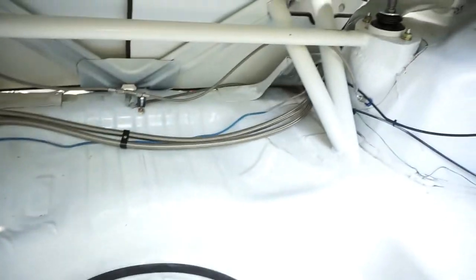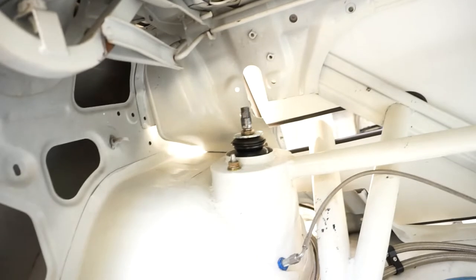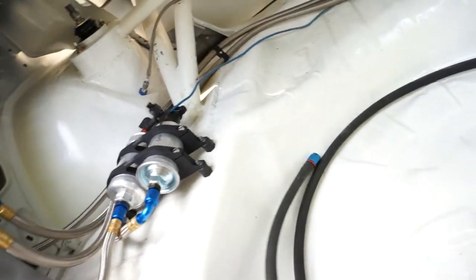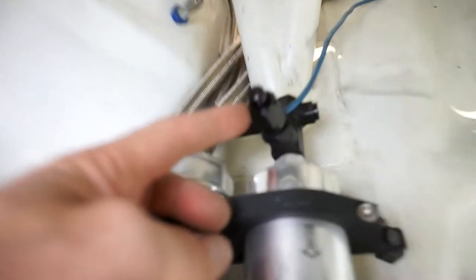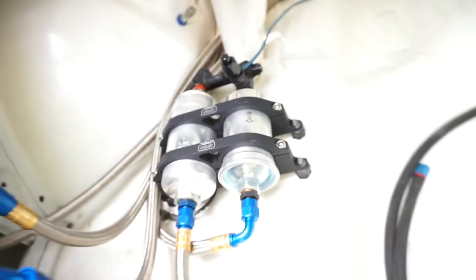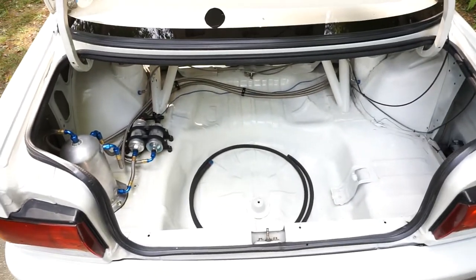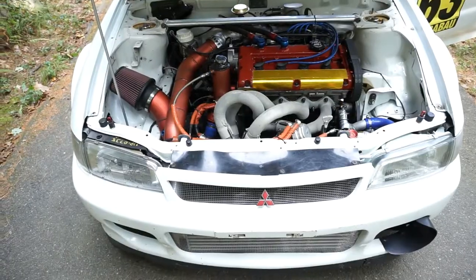Everything's real tidy back here — just the braided brake lines, adjustable strut tops. There's a nice feature where I can drain the tank through a fitting — useful at the end of the season if you don't want to leave fuel in it. Pretty basic back here. Let's move on to the engine bay.